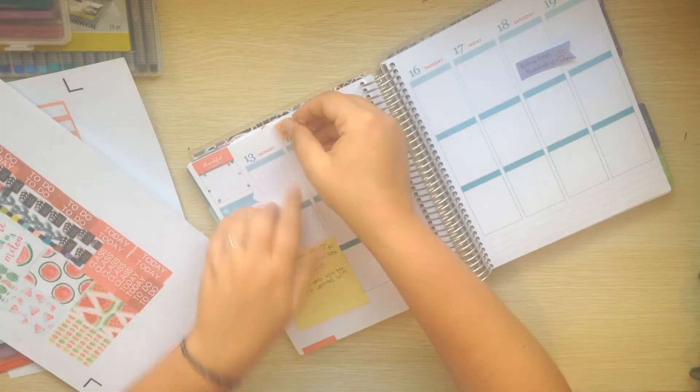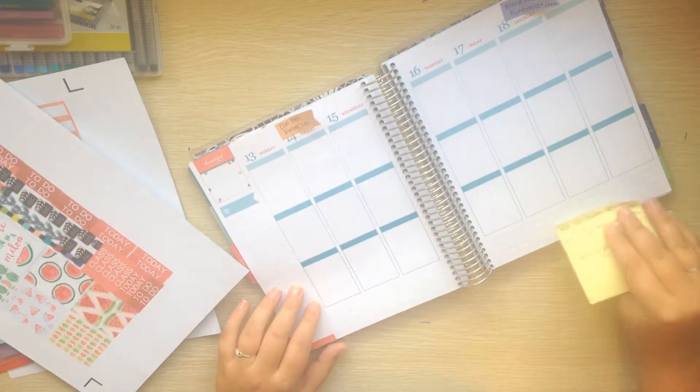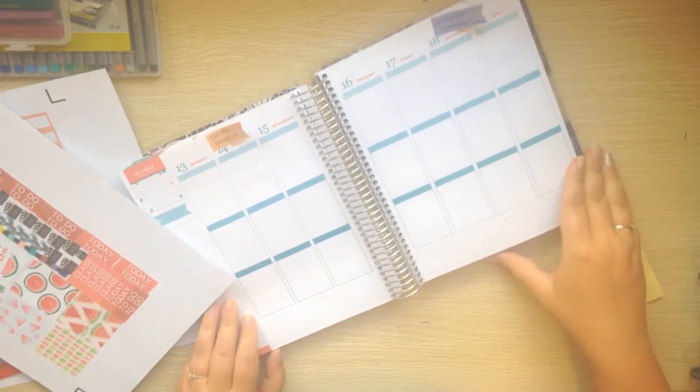Okay, so as always the first thing I like to do is put in my headers. Let me move my page flags to the top - there's just everything that I don't want to forget there.